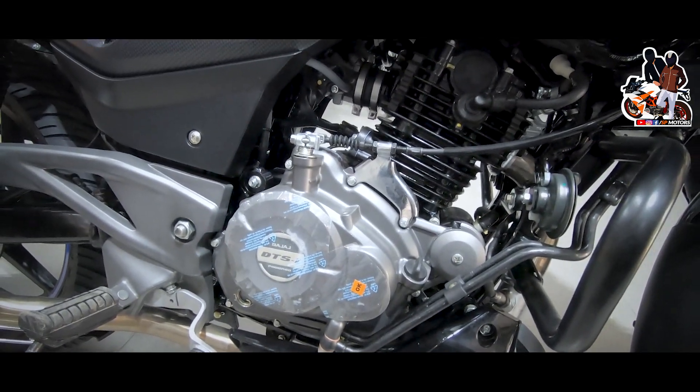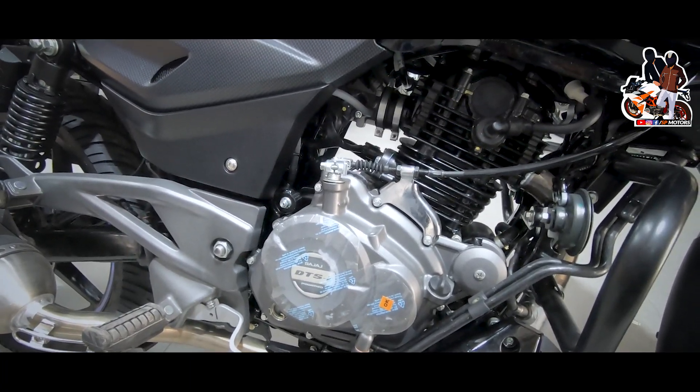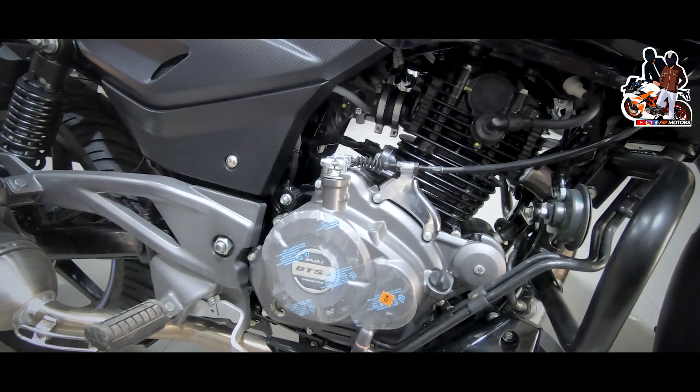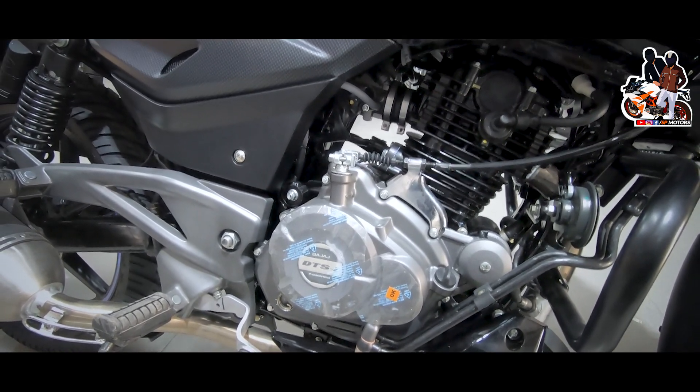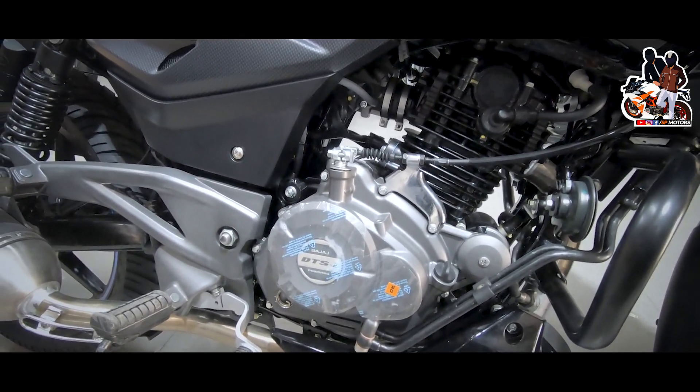Talking about the engine specs, you get a 220cc single cylinder oil-cooled engine. The power produced is 20.1 bhp and the torque produced is 18.5 Nm. You get good power from this engine.